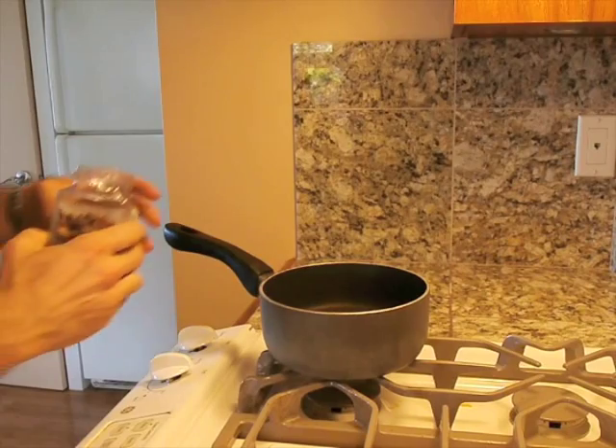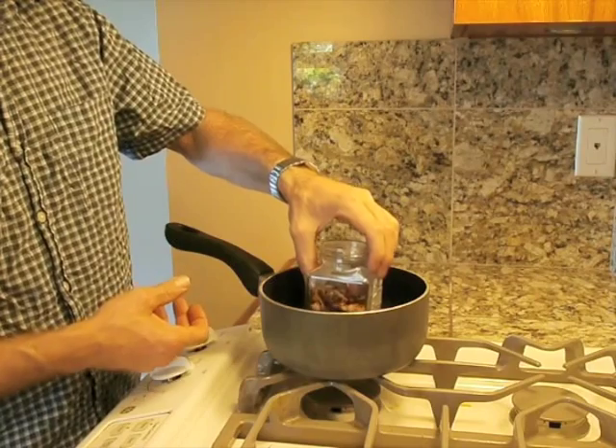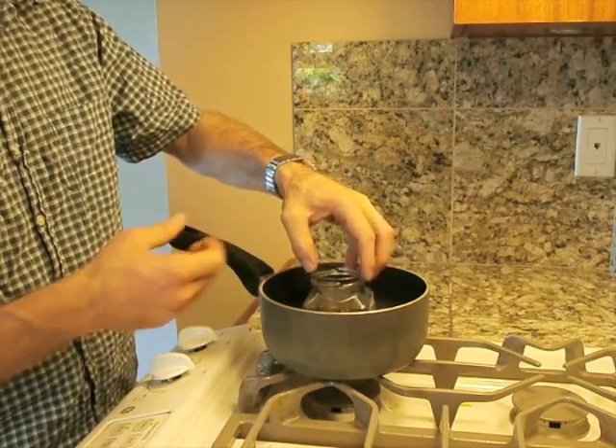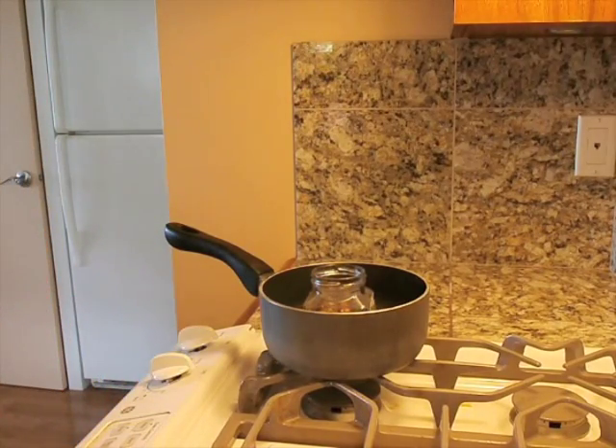To melt the resin, keep it in the jar, put it in a pot of water, making sure the water isn't so deep that it'll splash into the pine resin, and heat it up until it melts.